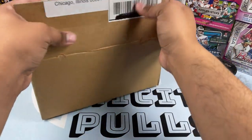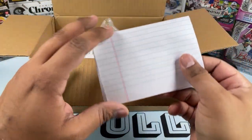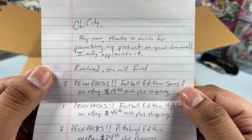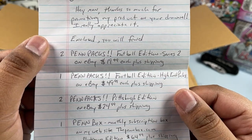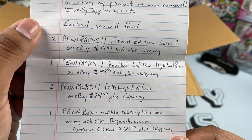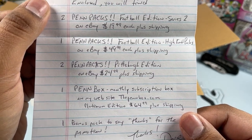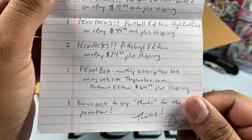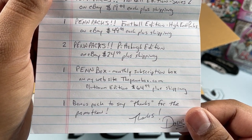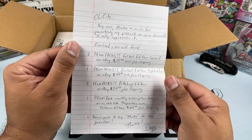I hope everyone is having a good day. Wow, whoa — it looks like he left a little note here. Let's see what it says. It says: 'Shy City, hey man, thank you so much for promoting my product on your channel. Enclosed you will find: two pen packs Football Edition Series Two on eBay for $19.99 each plus shipping, one pen pack Football Edition high-end pack on eBay for $49.99 plus shipping, two pen packs Pigspurt Edition on eBay for $24.99 plus shipping, one pen box monthly subscription box platinum edition at thepenbox.com for $64.99 plus shipping, and one bonus pack to say thanks.'